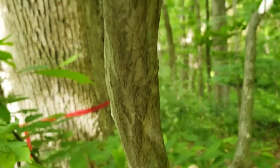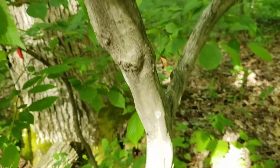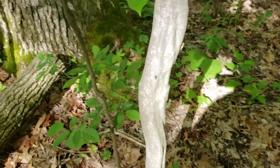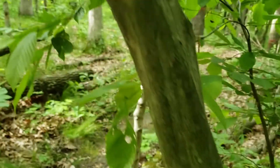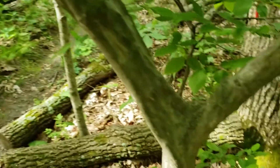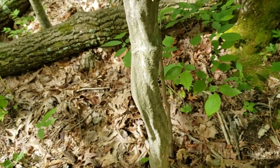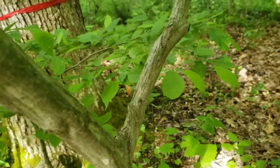We mentioned the bark. That's one of the defining characteristics for this species and why it's often called musclewood or blue beech — it is very striking, sinewy, gray smooth bark with darker gray markings. So very definitive, very attractive, and in fact, this species and a European relative are oftentimes used as ornamental trees in yard and landscaping situations.